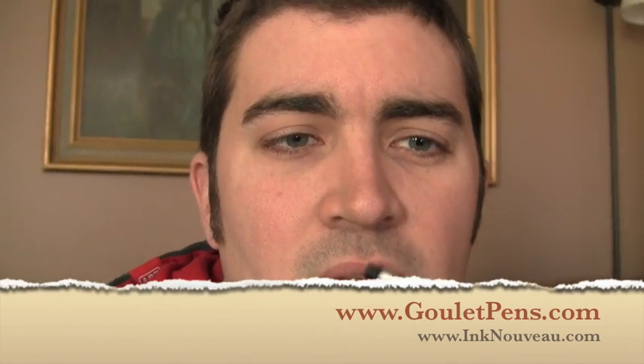Hey everybody, this is Brian Goulet of the Goulet Pen Company and inknouveau.com. I wanted to shoot a quick video just to show you — I've got some ink that's behind the piston seal of my converter for one of my pens, and I wanted to show you how to repair that. Someone gave me a suggestion and it worked really well, so I thought it garnered a video to show you this neat little trick.